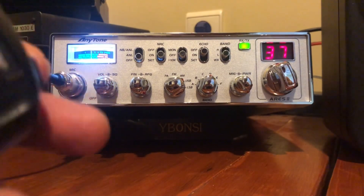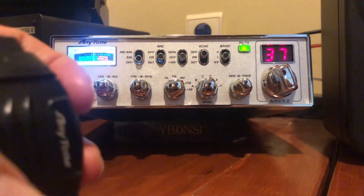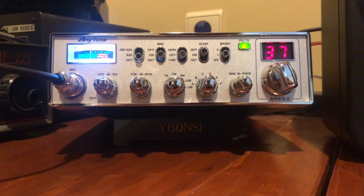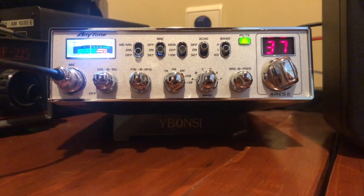Another feature: you can read the frequency you're on by pressing the up and down buttons together. You can see we are at the moment on 27.375 megahertz — 27.375 MHz. Cool.